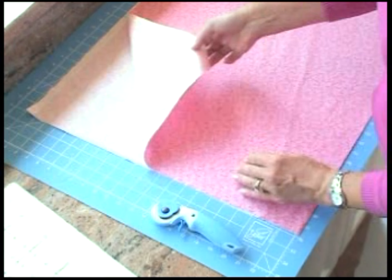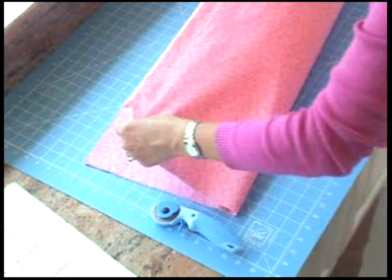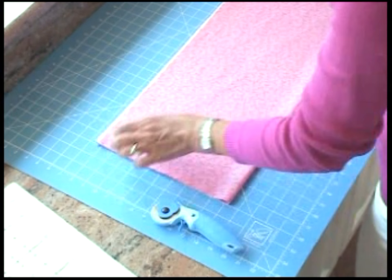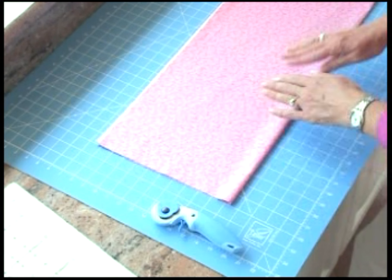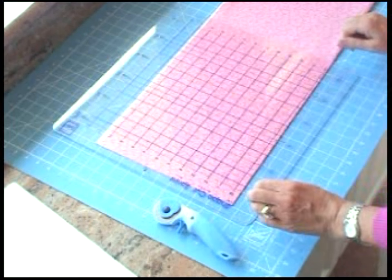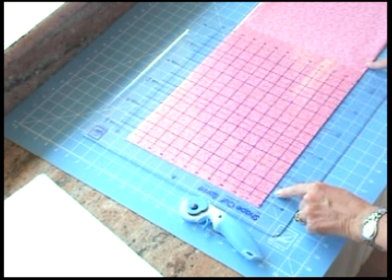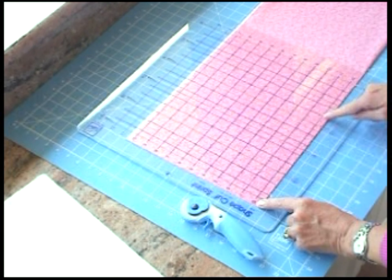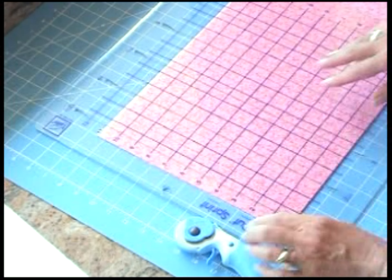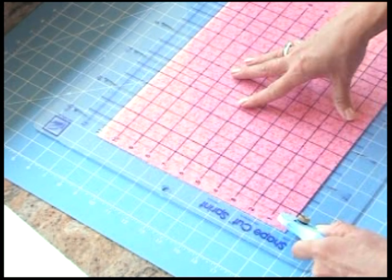Start out with a full width of fabric, fold it in half, and then fold it in half one more time, so that you're cutting through a little over 11 inches of fabric. Your fabric can lay anywhere on your mat. Now take the Shape Cut Sprint and put it over the top, lining up the bottom fold of the fabric on the bottom zero horizontal marking on the ruler. We always start out by cutting in the zero slot to square up the edge of our fabric.